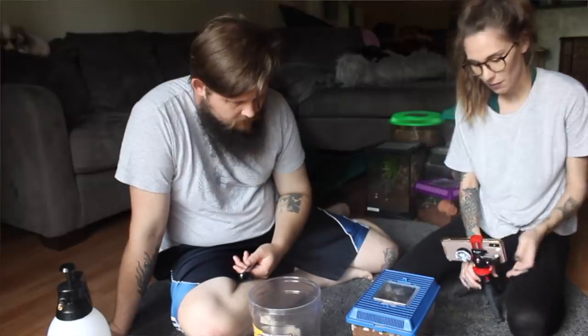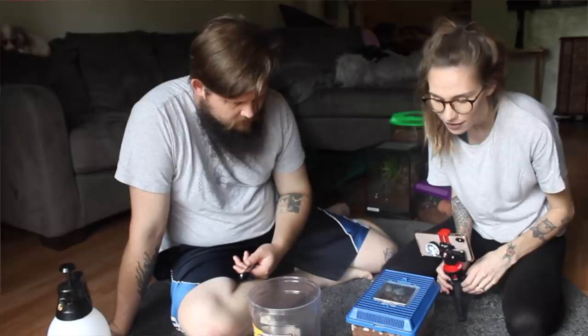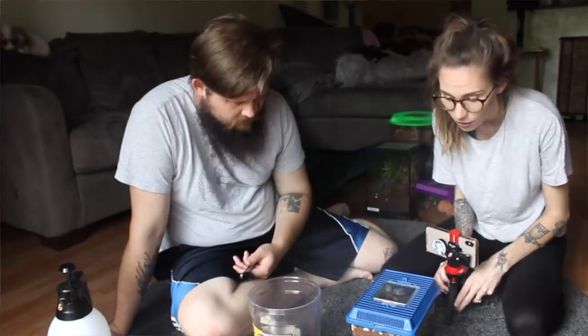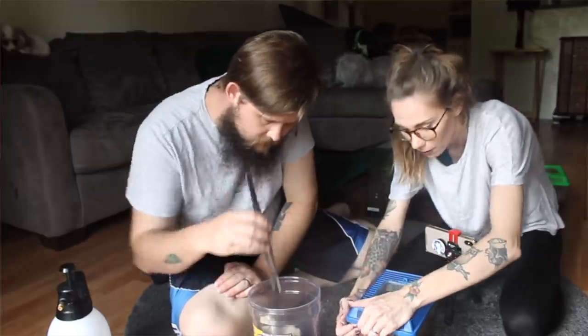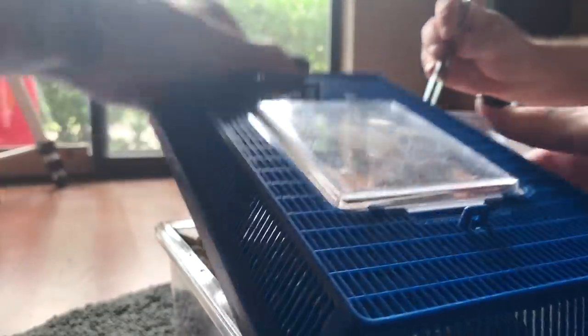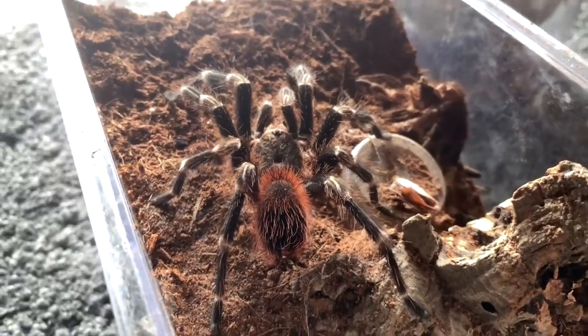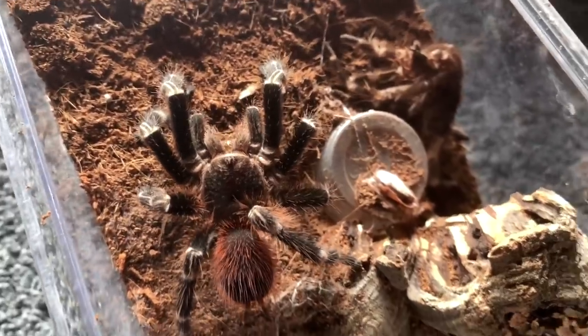Now this one might go for a run — it gets spooked really easily. This is my Nandu chromatus and this guy is going to a breeder soon, so we want to make sure he is nice and plump and ready to go. You can give him another two crickets.